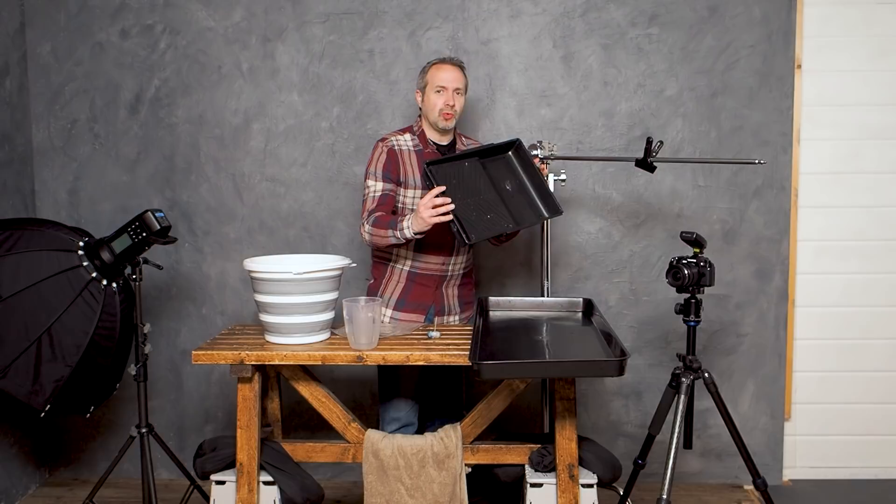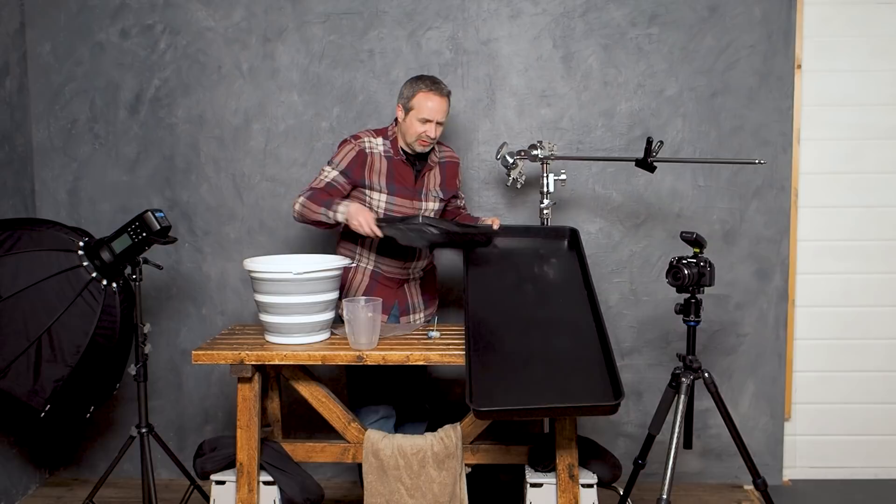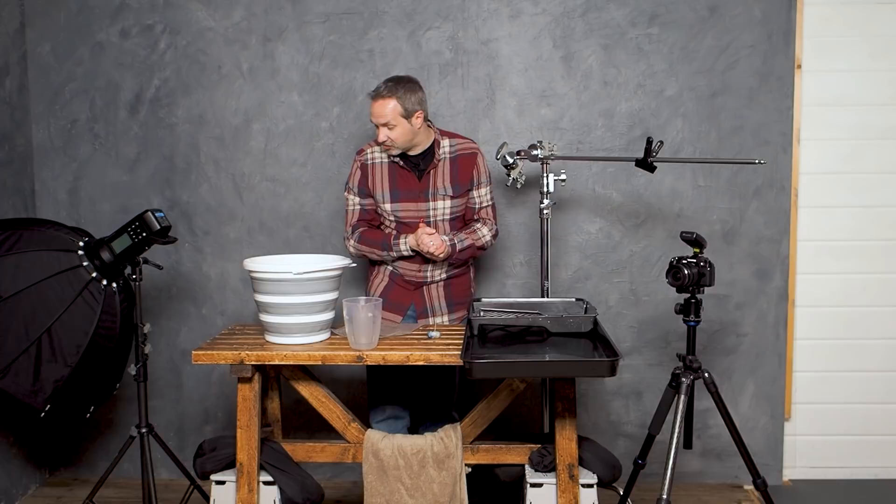I could use something small like this little roller tray — the one I use to paint the studio occasionally; it still has some white paint in there but that's probably not going to matter. Or something bigger: this is a seed tray or grow-bag tray out of the greenhouse. We'll use both to create slightly different looks. Right, let's get the light set, get the water in, and get shooting.